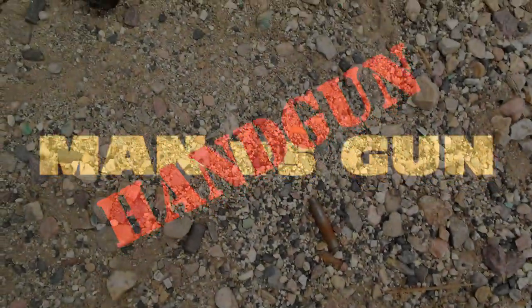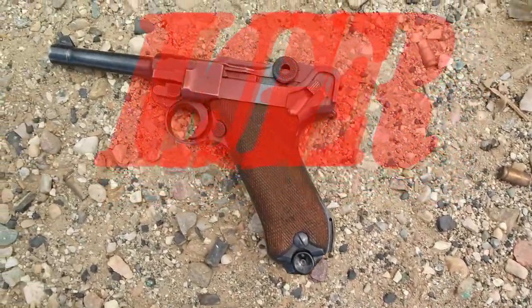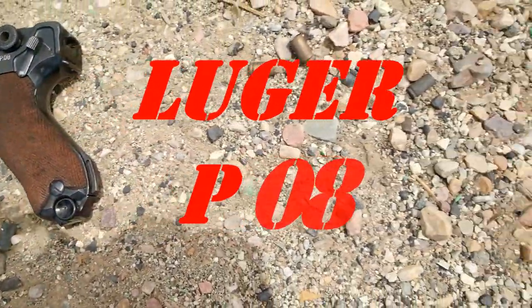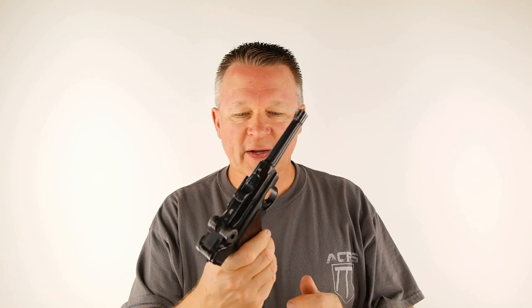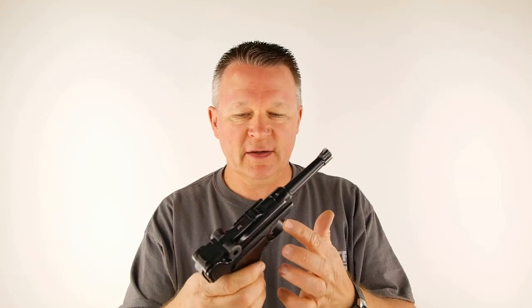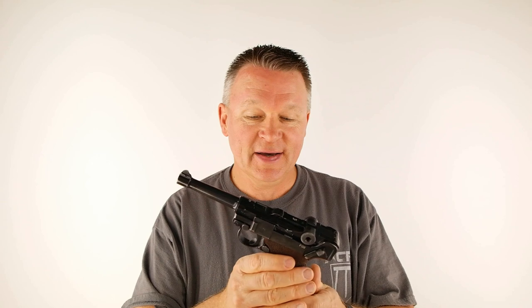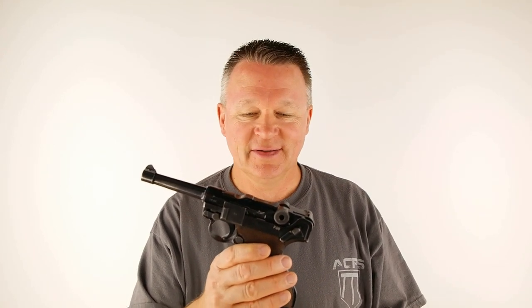Man vs. Gun. Deutsche Waffen- und Munitionfabriken Paa 08. Hello Shooters — the first episode of Man vs. Handgun has to start with the iconic Luger. We're going to do a close-up of this beautiful thing and show the idiosyncrasies, the good points, the bad points. We got to cut this thing some slack — it was adopted by the military in 1908, so let's get into it.